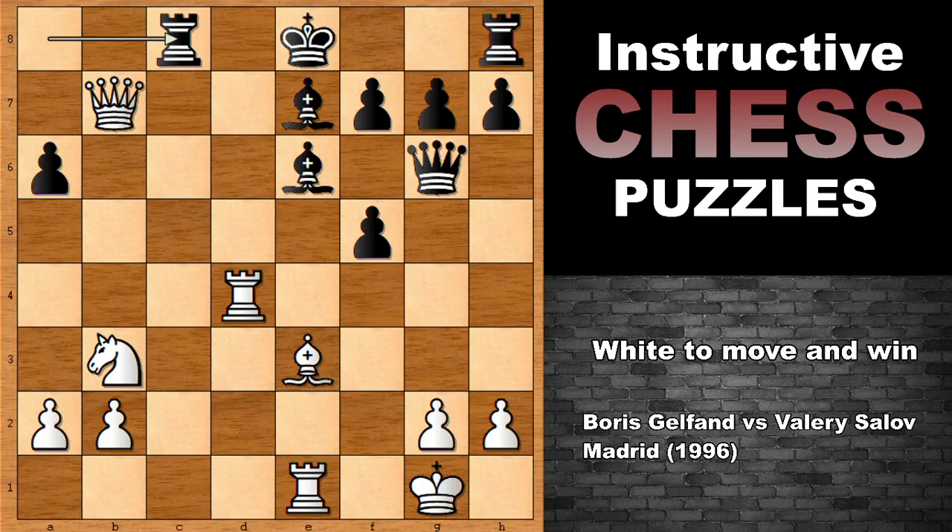Hello everyone and welcome back to another MRC, a very beautiful chess problem from a real chess game.